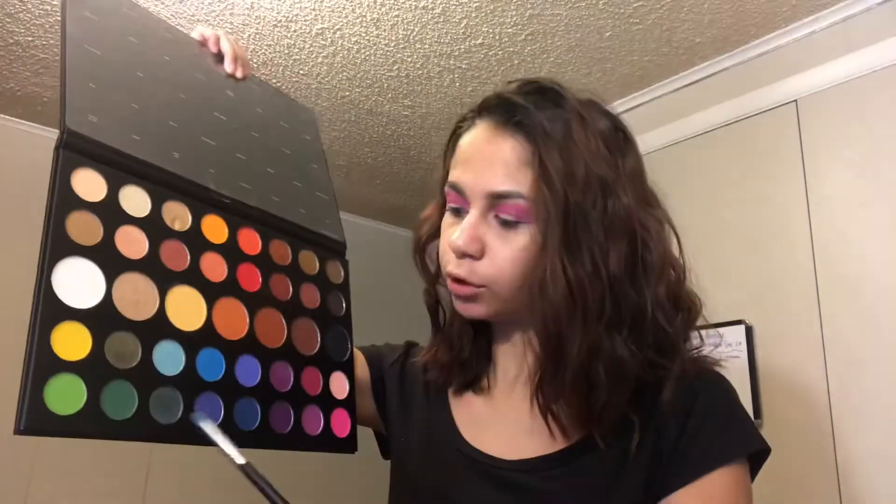Now I'm going to go into the shade 'Cola,' which is this blue color, on the Morphe M4S31 brush. I used this shade once before and it didn't work out — it wasn't sticking to my eye, and when I tried to blend it out it disappeared. I'm going to try it again and put it on the outer V. If it doesn't work I'll just take a shade from the BH palette.